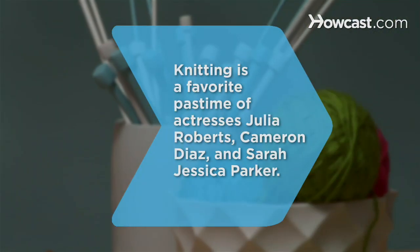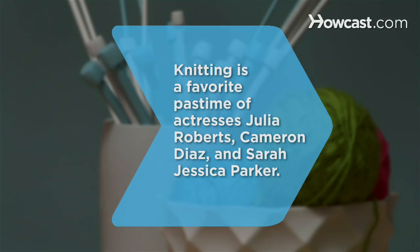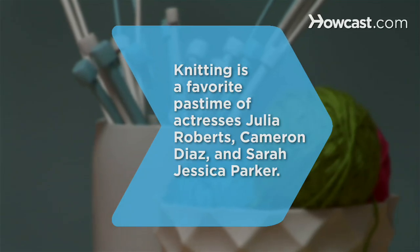Did you know knitting is a favorite pastime of actresses Julia Roberts, Cameron Diaz, and Sarah Jessica Parker?